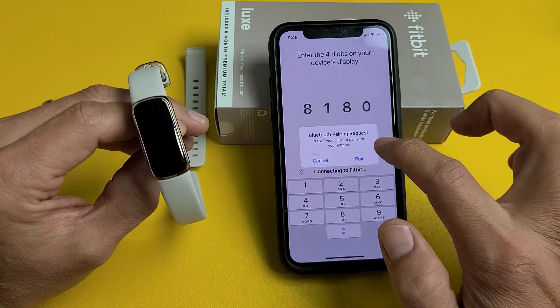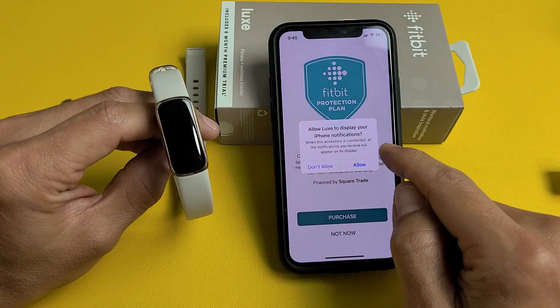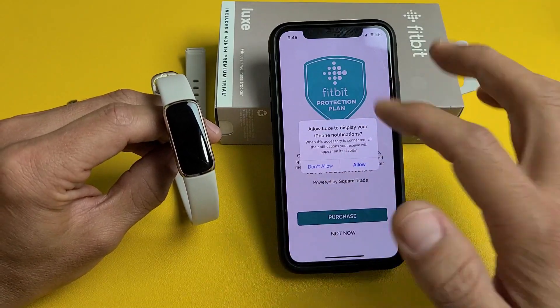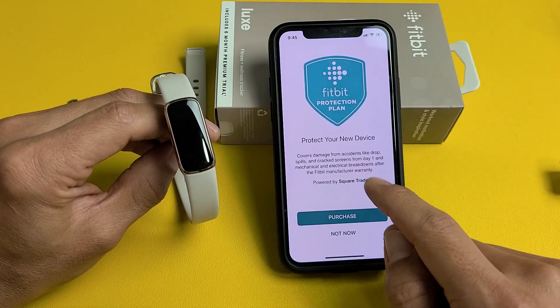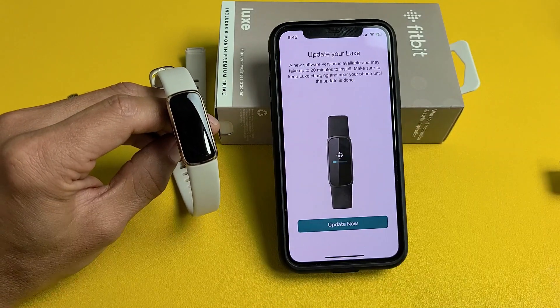I get a message on the phone — Bluetooth pairing request. Go ahead and tap on Pair. Next it says Allow Lux to display your phone notifications. You can allow that or tap Don't Allow and allow it later — I'm going to allow it for now. Then it shows Protect Your New Device — you can purchase it or tap Not Now and purchase it later if you wish.